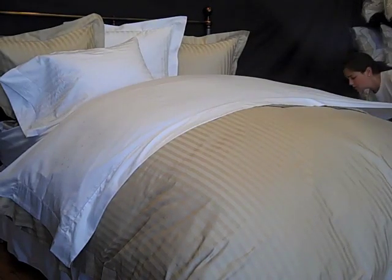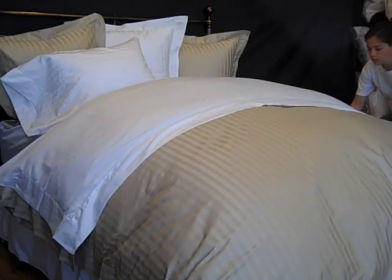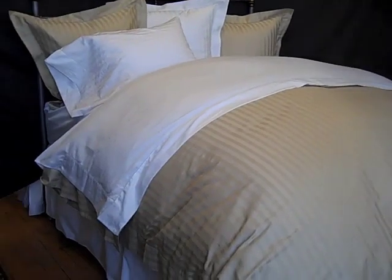Now take the spray bottle and give the sheet a slight spritz. Repeat the process to the other side of the bed, and ensure that you spray at least to the middle of the bed. Voila! The wrinkles are gone. If not, just add a little bit more mist to the sheet.